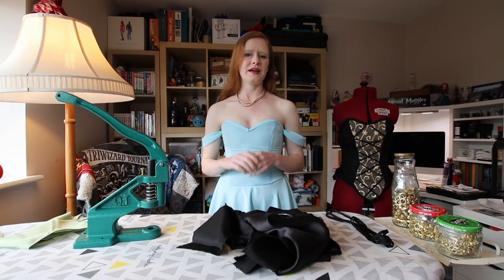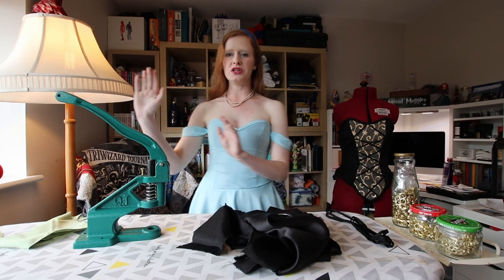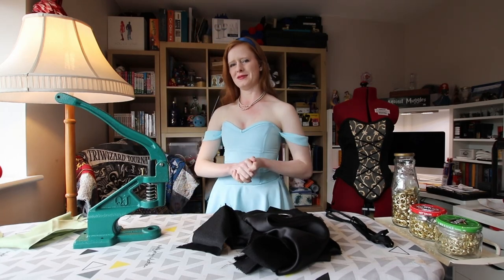Hi guys, my name is Annabelle from Horizon Cosplay, and today we're going to be playing around with my new industrial grommet machine, which I am very, very excited about.